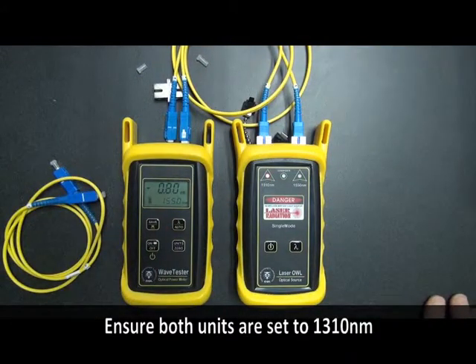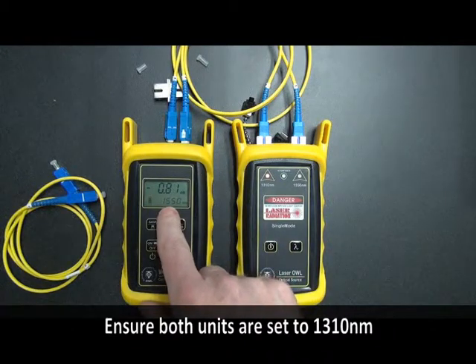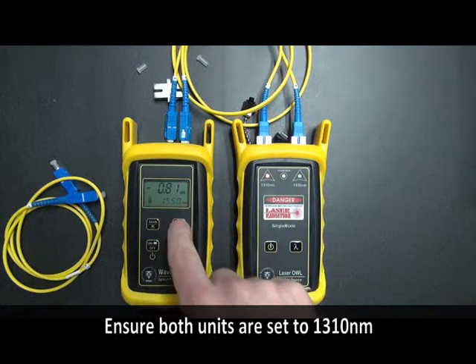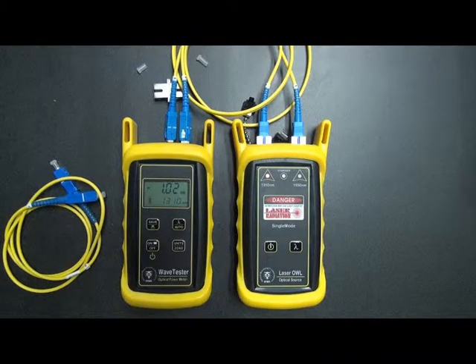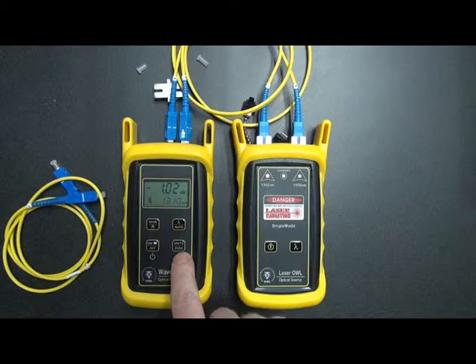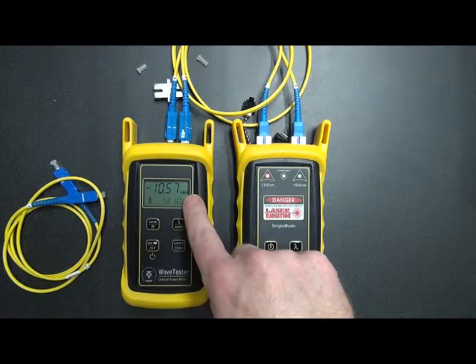One thing we want to make sure of is that we are set to both the same wavelengths. In this case we're at 1550, so we need to change this back to 1310 nanometers. We just press the wavelength button until we see 1310 nanometers. We also need to make sure that we're reading in dBm for this part of the procedure. To do this, we simply press the units button until we see dBm.